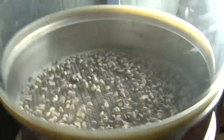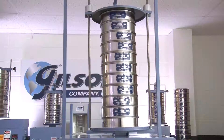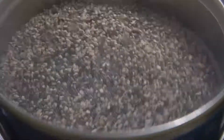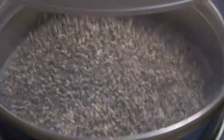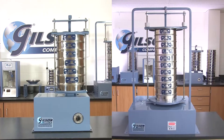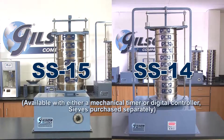Orbital sieve shakers mimic the motion of hand sieving and are an affordable choice for sieving free-flowing materials. Particles are rolled around the mesh surface until they fall through an opening. And Gilson's dependable SS15 and SS14 orbital sieve shakers are designed for maximum versatility.